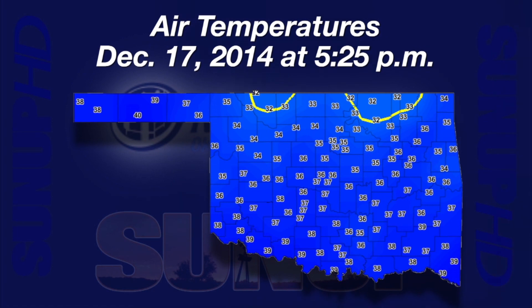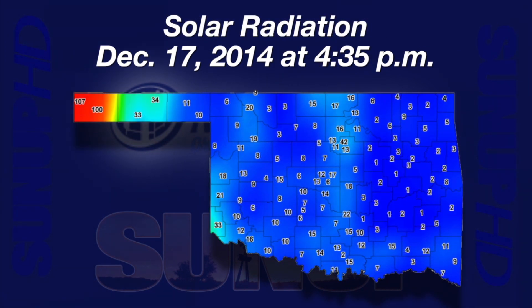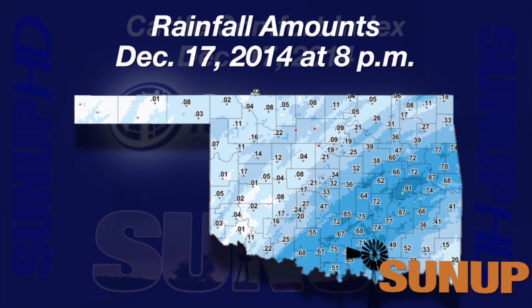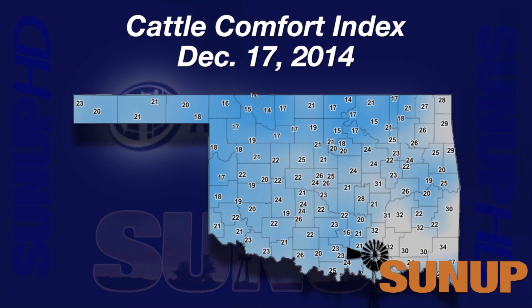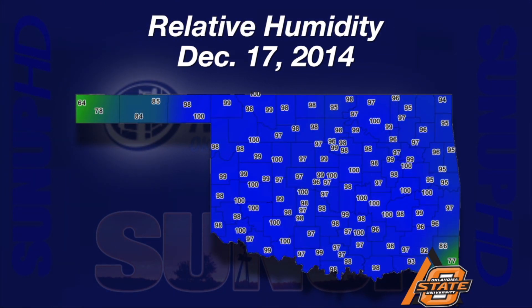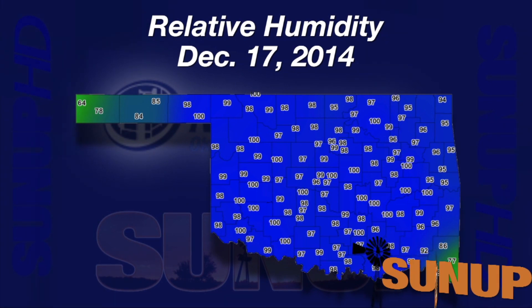Wednesday afternoon was a time on the edge across Oklahoma — on the edge of freezing temperatures edging in from the north. At 5:25 p.m. on Wednesday, only one Mesonet site was at 40 degrees: Goodwell in the Panhandle. For the rest of the state, air temperatures were in the 30s. Sunlight levels at 4:35 p.m. were extremely low from dark, low-level clouds. Cimarron County in the western Panhandle was the only area with full sun late Wednesday afternoon. We were right on the edge of getting some needed rain, but it moved through really quickly — all Mesonet sites came in under one inch, and the highest drought designation areas received less than a tenth of an inch or no rain at all.